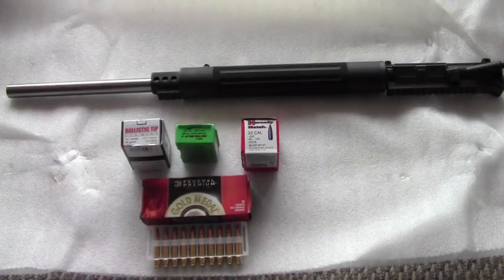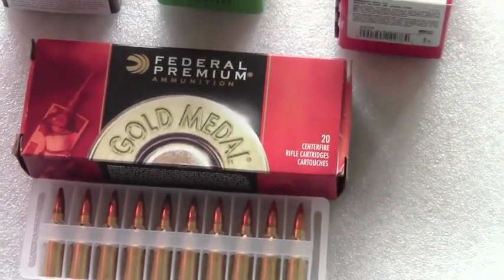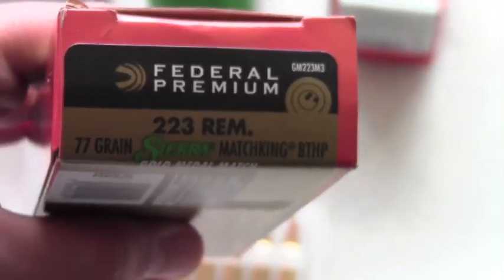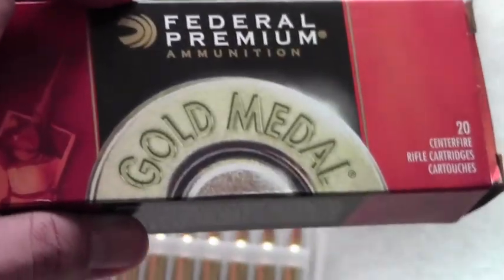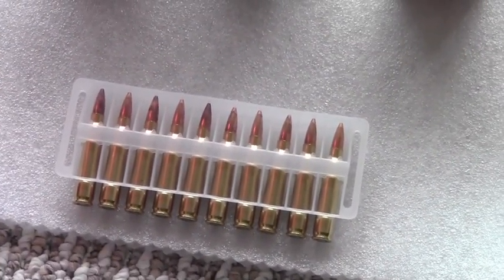I took a couple of factory loads with me and a bunch of my own reloads. The premium factory load that I was able to get locally in time was the Federal Premium Gold Medal Match with the 77-grain Sierra Match King. This is a great load — I've used the same product in 308 with the 168 Match King and it performed just as well.